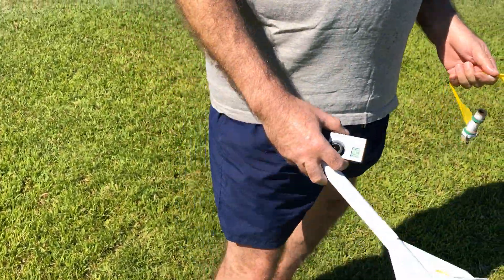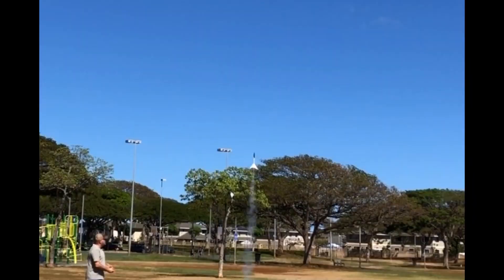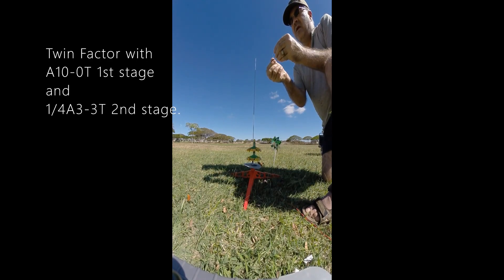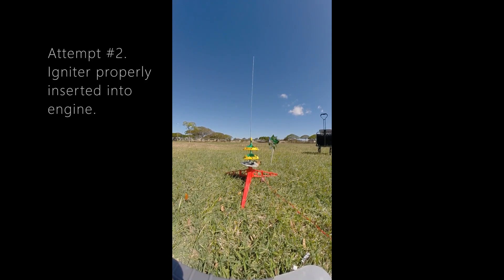How hard did it hit the ground? No, it went off. Okay, attempt number 2. 5, 4, 3, 2, 1.